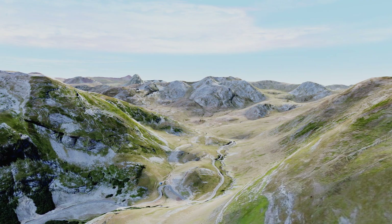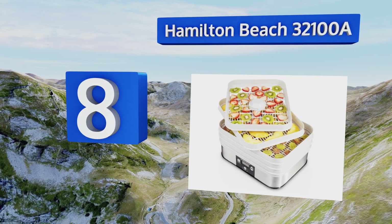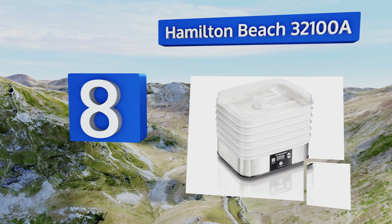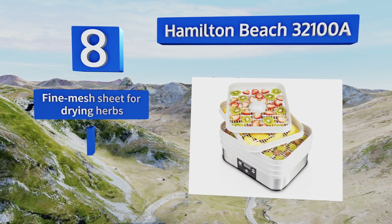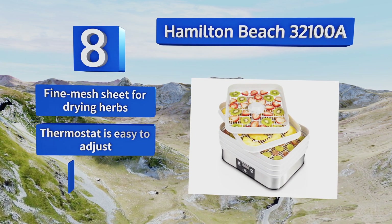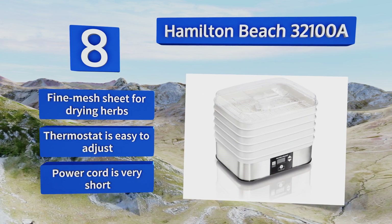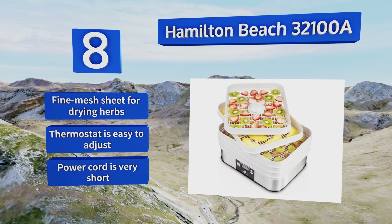Coming in at number 8 on our list. While it may not provide the same capacity or power as its professional competition, the Hamilton Beach 32100A still has a good amount of drying space for such a compact appliance. Its clear lid makes it easy to keep a close eye on your foods while they're being prepared. It includes a fine mesh sheet for drying herbs and an easy-to-adjust thermostat. However, the power cord is very short.